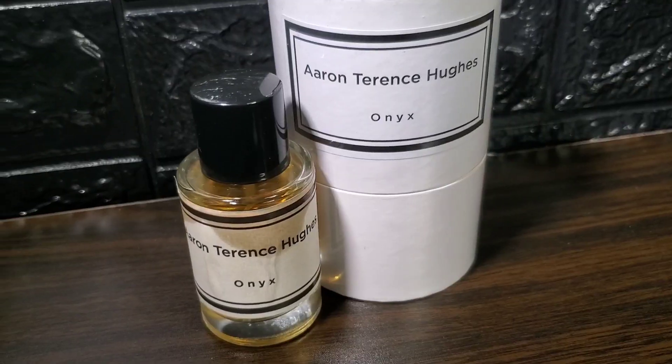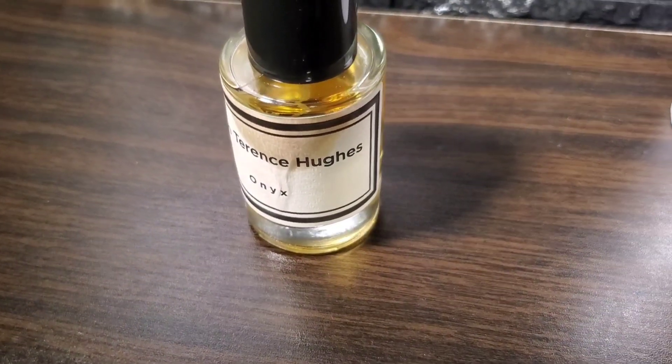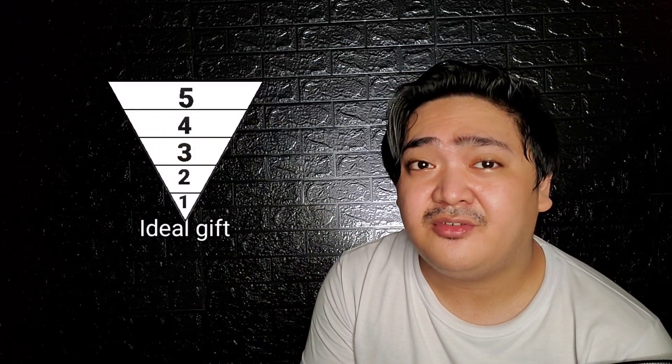This is not an easy-to-wear scent, as the wood, patchouli, and rose may be too mature for beginners. But for those who love niche fragrances and are looking for a high-quality, natural-smelling scent, they will surely find this easy to pull off. This is an okay gift idea, but you will have to really pick out the person you're giving this to.